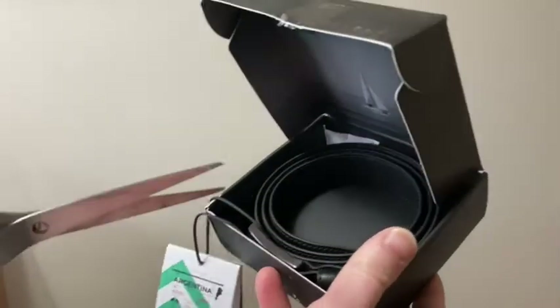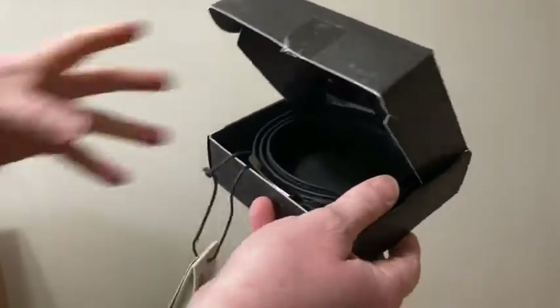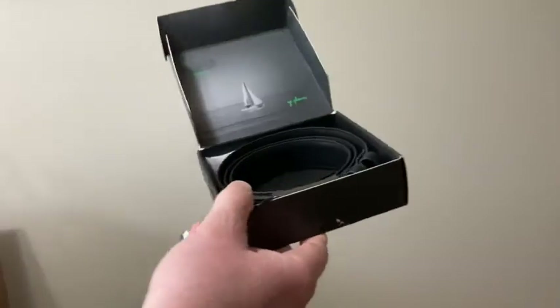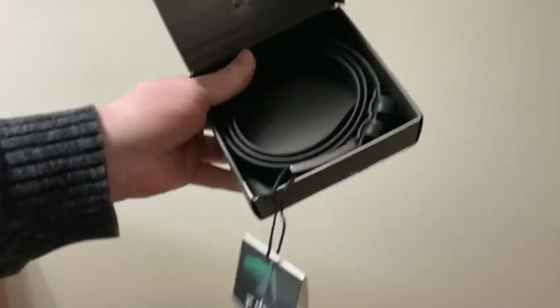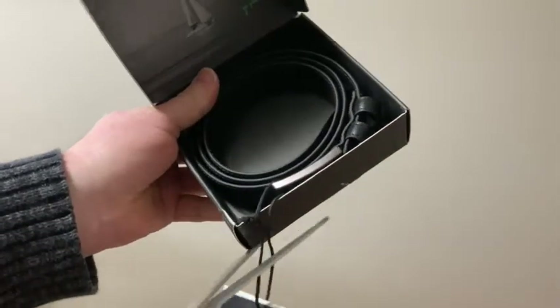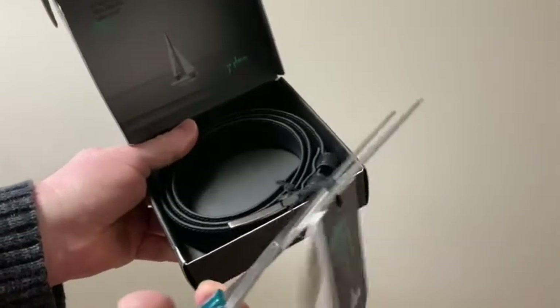I plan on keeping this belt. I'm assuming it's going to fit, so I don't expect that I'll be returning it. So I'm gonna go ahead and cut the tag off. I hope it fits. I'm a size 34 pants, and it said to order a 36.